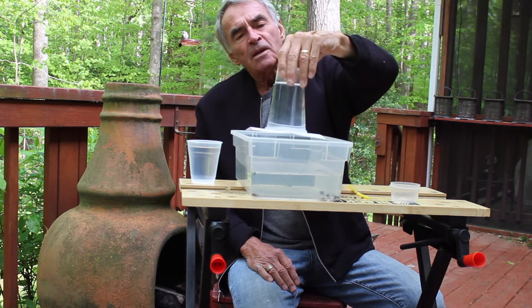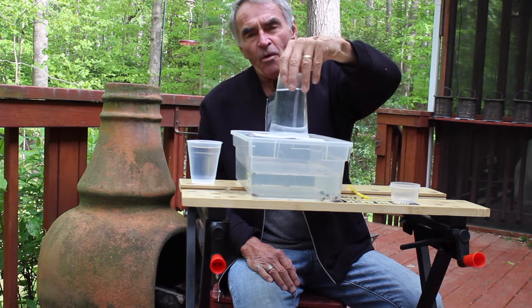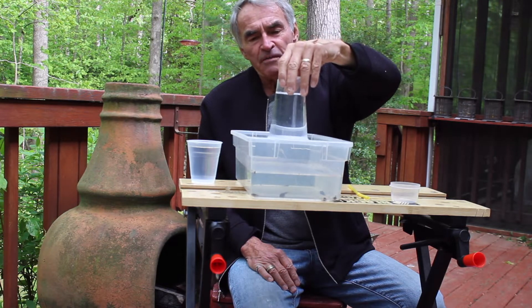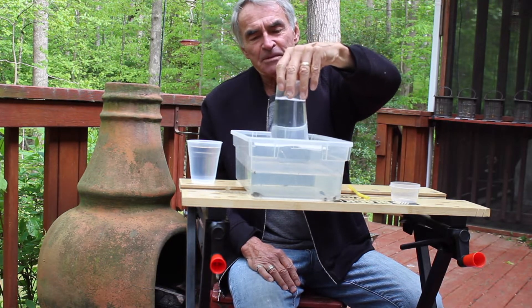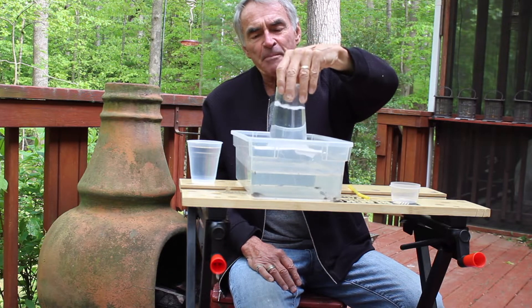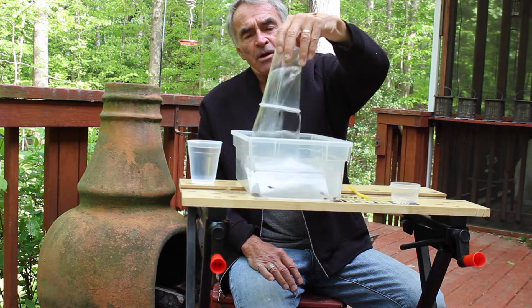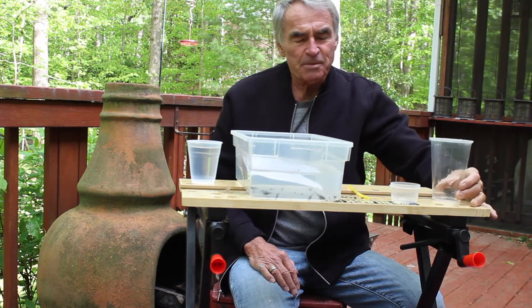What we don't realize is this is quite a strong force. I've seen it compared to the weight of an automobile pushing down on your head. If you calculate the square inches on your head and multiply by 14.7, that's the pressure on top of your head. So we'll see now the water is starting to leak out and ultimately it drops through.